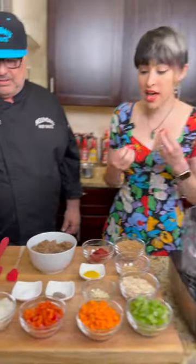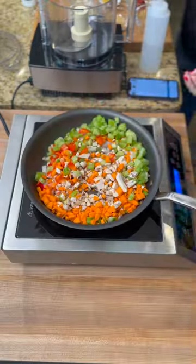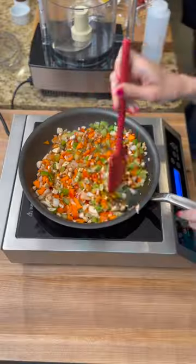We have lots of colorful vegetables we're going to be working with today. I wore a colorful hat. Everything's whole food, plant-based. Mushrooms, onions, bell peppers, lentils, oats, celery, carrots, some jalapeño. We're just going to sauté. We love our vegetables.